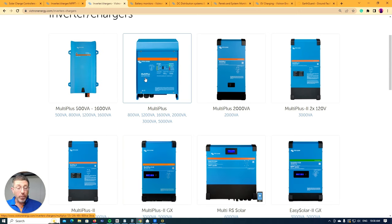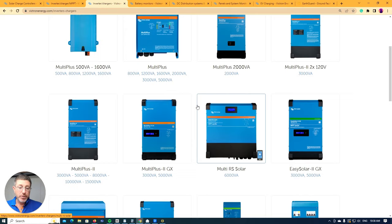I think the Multiplus 1s are a better quality product — the way they're built, they're heavier. The way I judge most electronics: if it's the same specs and one is heavier, it's going to have more copper in it, which means it'll work better and last longer. That's the difference between the Multiplus and the Multiplus 2.